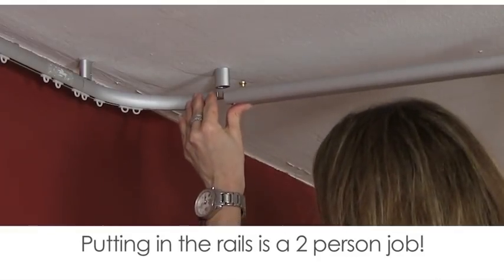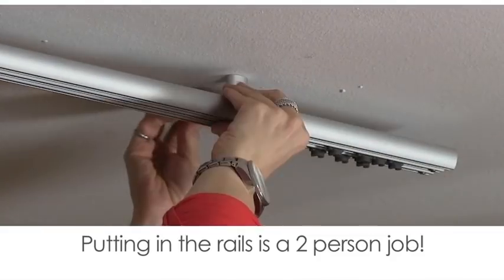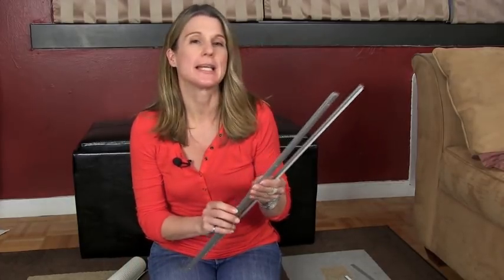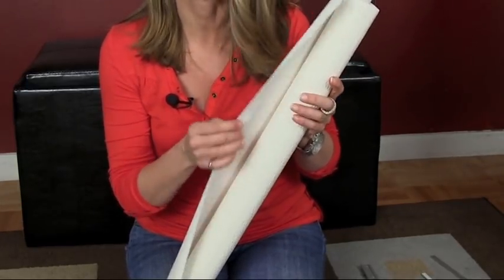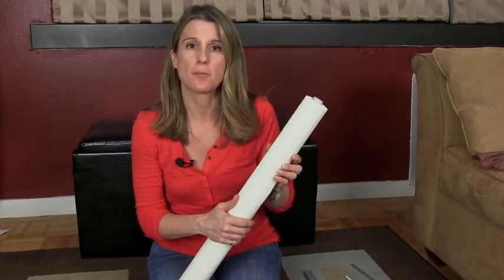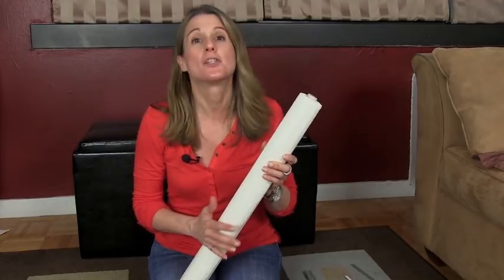Putting up the rails is most definitely a two-person job so make sure you get a helper. Mine was a bit camera shy so that's why you don't see them. Putting together the curtain panels is actually really straightforward. All you need is a top and bottom rail and then the material for your panel. I got mine at IKEA — this is a pretty opaque one which is what I wanted. But you can get one in different colors, some that are more transparent, some with patterns, and of course you can use your own fabric.